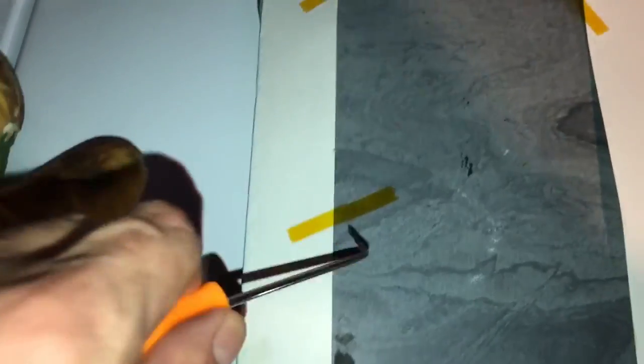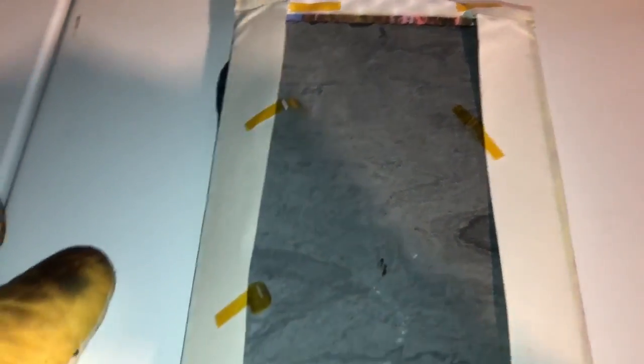I'm going to lift up this paper very carefully and use our little tools here. Give me a second, I'm going to need to use two hands here.